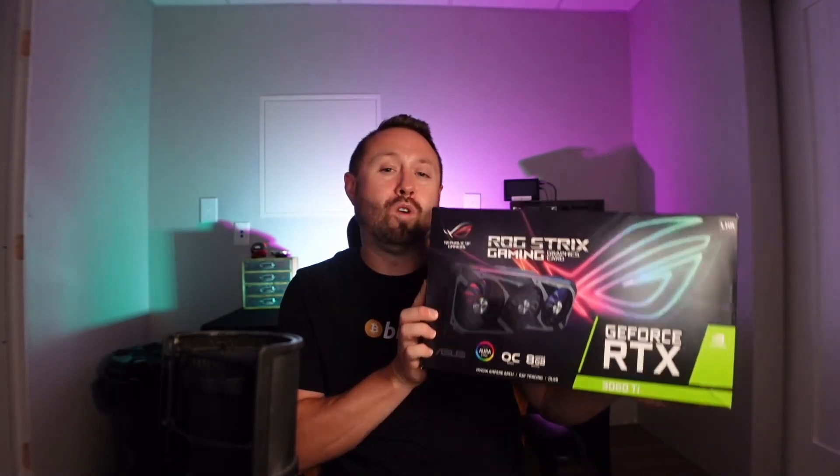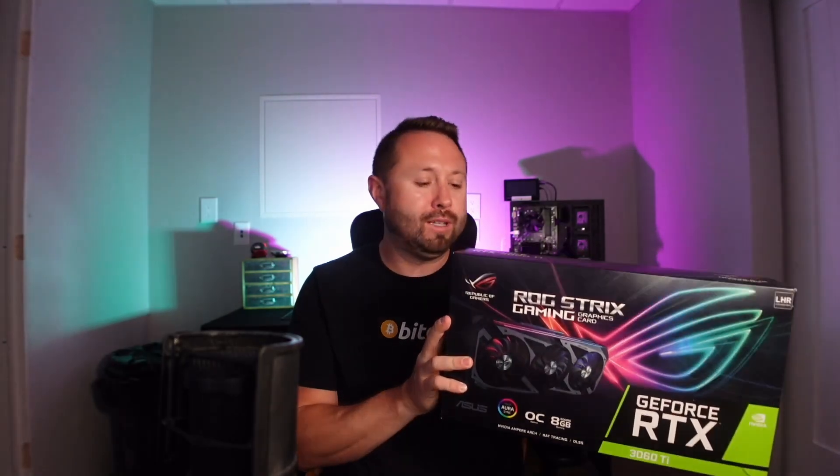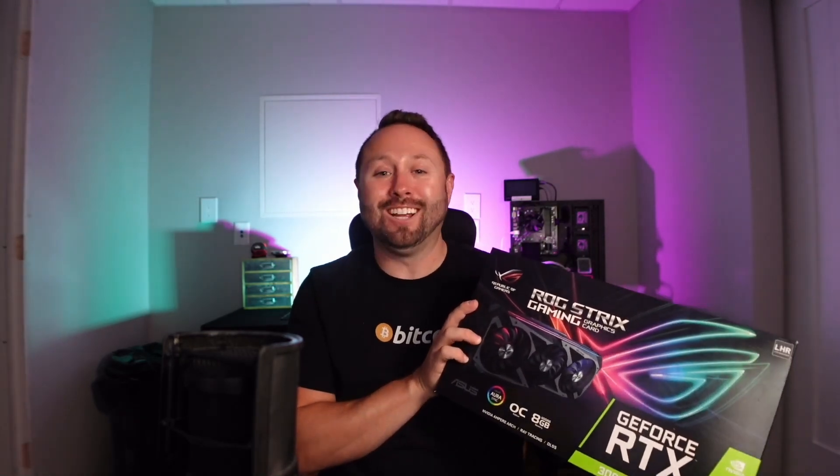We're going to talk about wallets that are available, and we're also going to take this card which I just picked up today — a ROG Strix 3060 Ti. This card is massive, one of the largest that I have. I picked it up on Facebook Marketplace locally for $300. The guy was asking $350, I chased after it for $300, he took the cash deal, and we met just a few hours later. It worked out great.